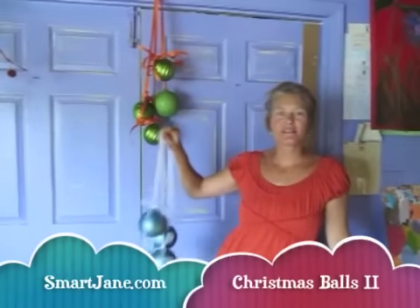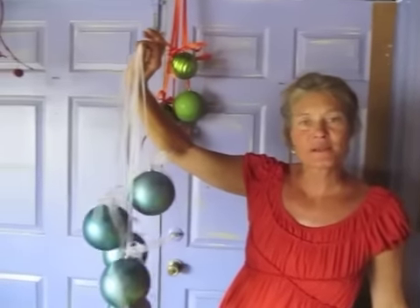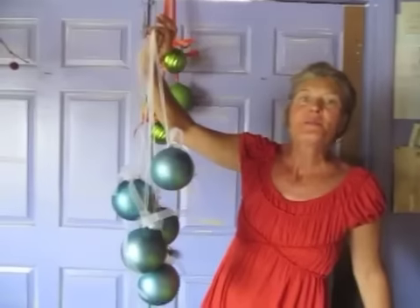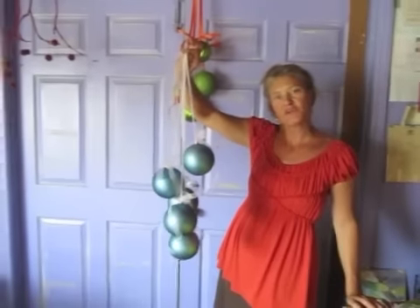I'm Jane Dempsey. This is my cheap, affordable Christmas decoration for holiday season 2010. These are fabulous plastic — thank you, plastic — Christmas balls. We have taken organza ribbon and hung the balls in a cluster like grapes. Aren't they cute?